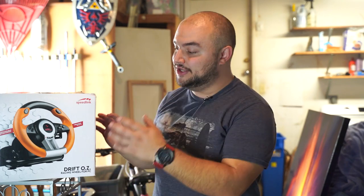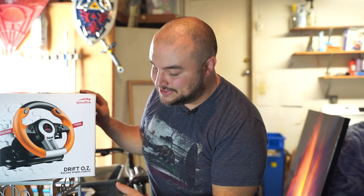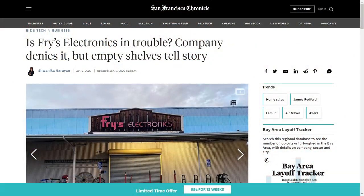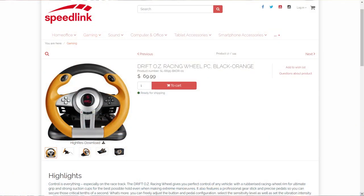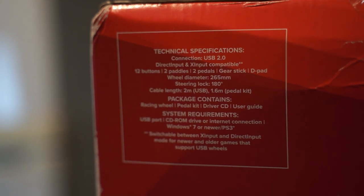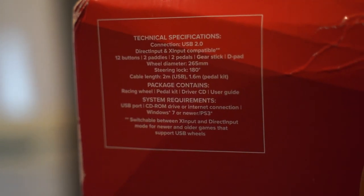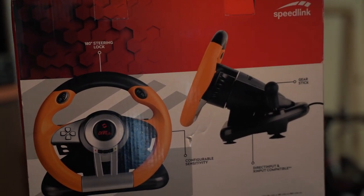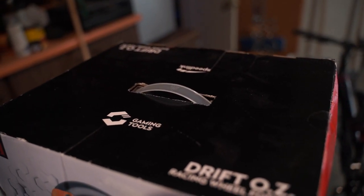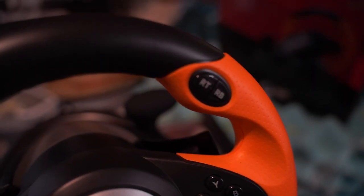The first thing we're going to need for our bargain bin simracing setup is a wheel and pedal set. Next to me we have the Speedlink Drift OZ. I actually bought this three years ago for $40 at Fry's in Southern California. Now Fry's is on death's door, so this deal may vary, but I've been commonly seeing this wheel and pedal combination for roughly $50 to $70. So I spent $40 — expect to pay about $50 to $70 for this.